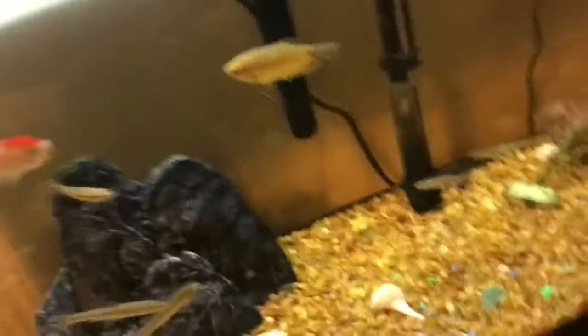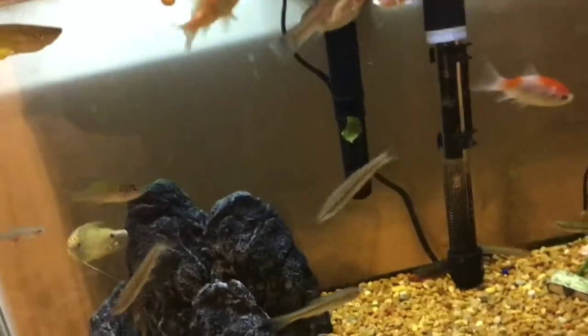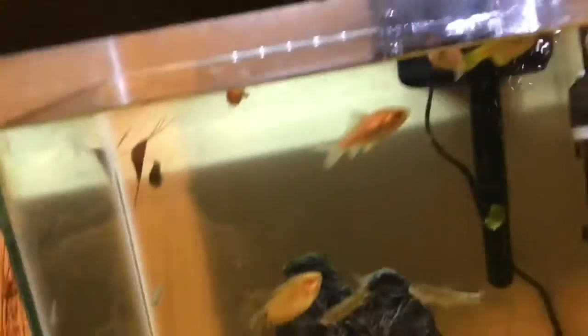Also, do not ever put two male bettas or a male and a female betta together. Leave breeding to the pros — two males will kill each other if they are together. You can put females together, but that'll require a larger tank and a lot more experience. Just stick to one for now.